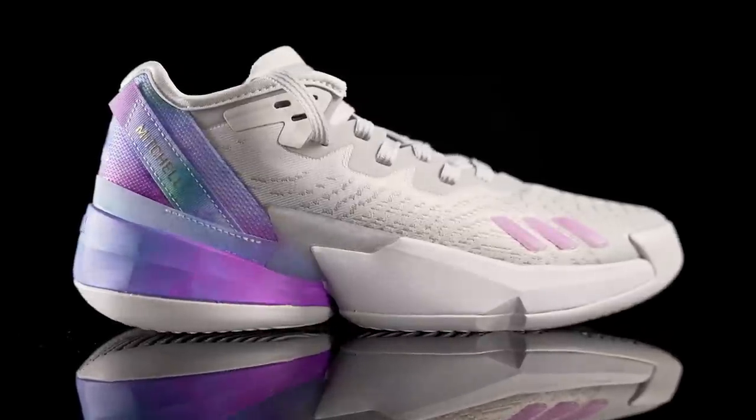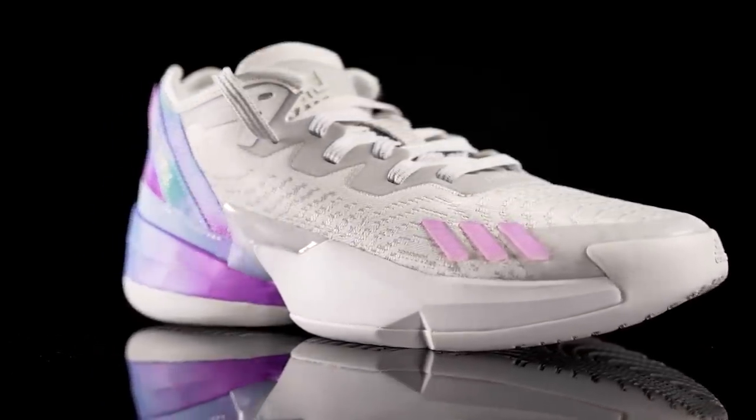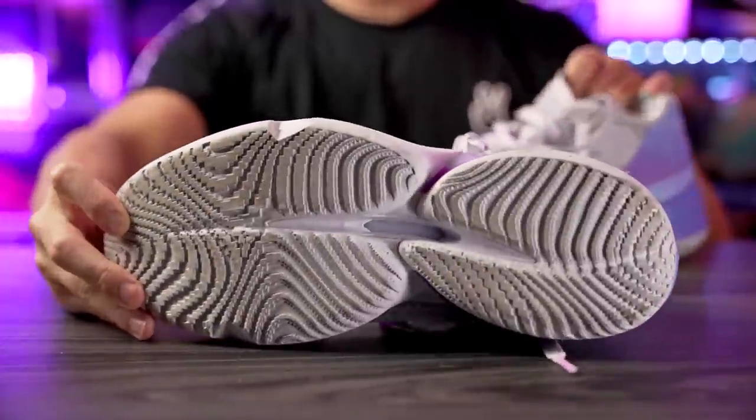Yo what up guys, I'm Sammy and welcome back to the Soul Brothers channel. This is my performance review of the Adidas Don Issue 4 — Donovan Mitchell's signature shoe, his fourth with Adidas. If you guys want to cop, I'll try to leave a link in the description box. Let's get it started with the traction.